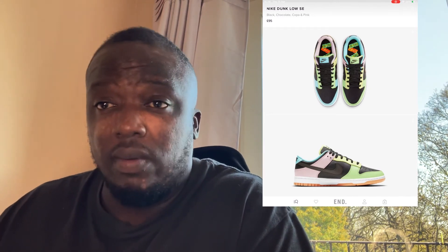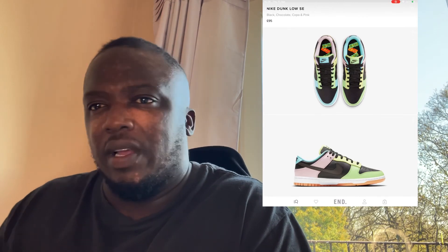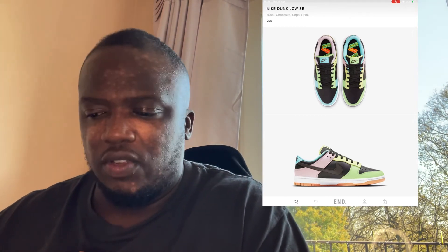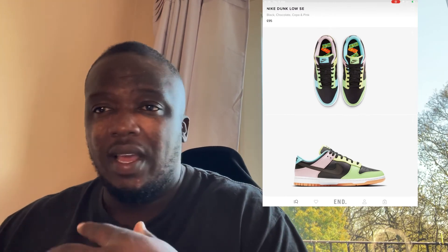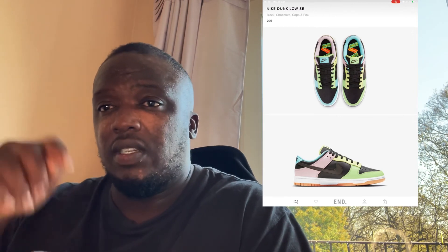I just want to say thank you for the massive support you guys have given me and the channel — we're growing pretty fast. Today's review is a bit all over the place because I just came from work and I'm a bit tired, but I always try to do my best for you guys. If you're new, don't forget to smash that like, subscribe, hit the bell notification, and follow my Instagram handle down below. Love you guys, peace!